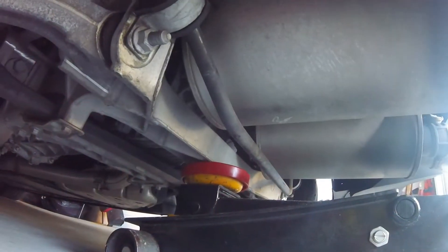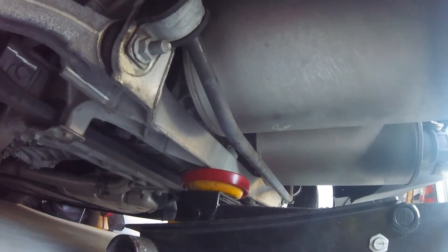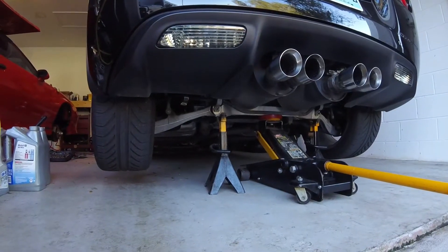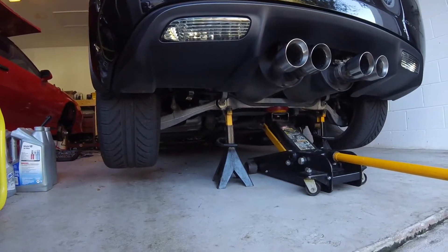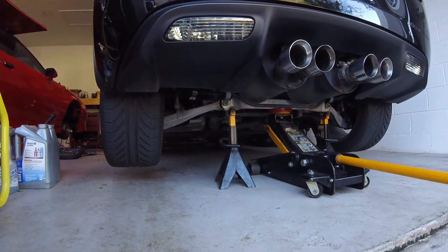I'll push the jack so that it is underneath the center of the cradle right there, and that way I can lift up the back high enough to access the part. I'll then put jack stands underneath the ends of the cradle just to support it. That's about how I got it set up to get underneath there to get the part off and then put it back on.